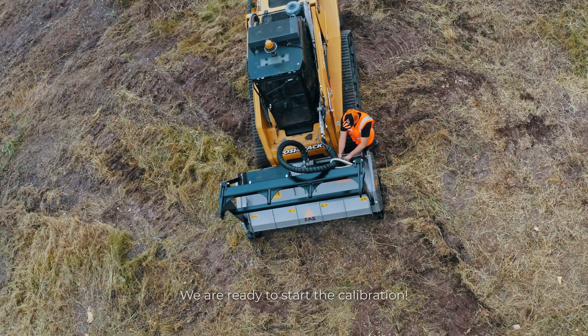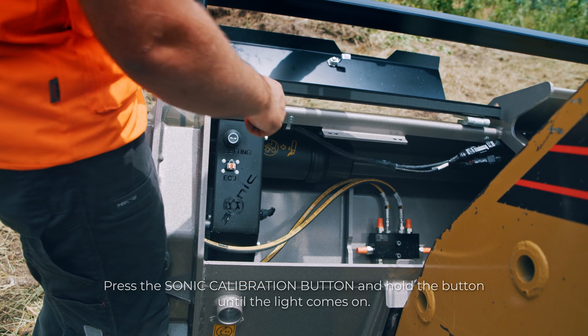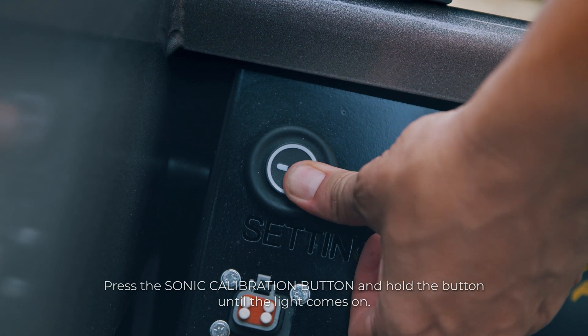We are ready to start the calibration. Press the Sonic calibration button and hold the button until the light comes on.